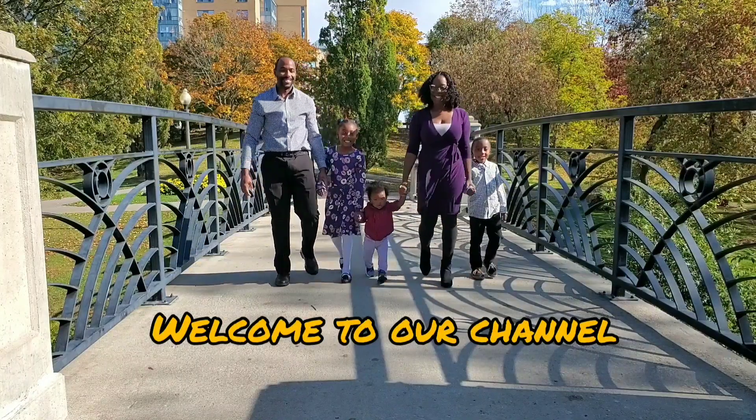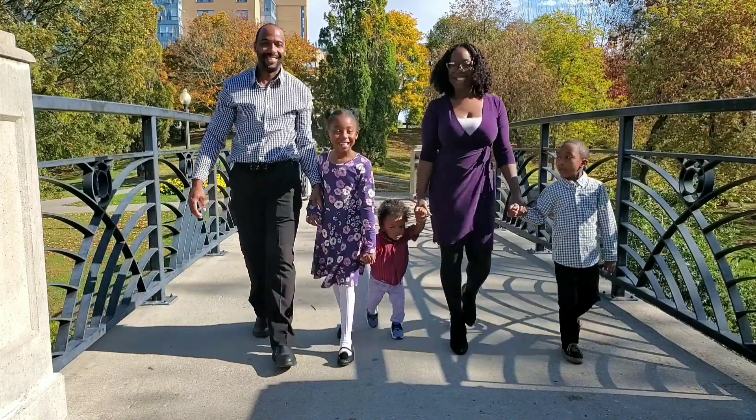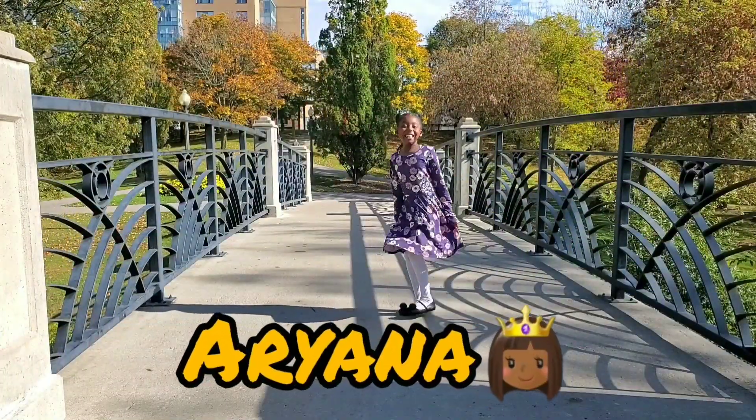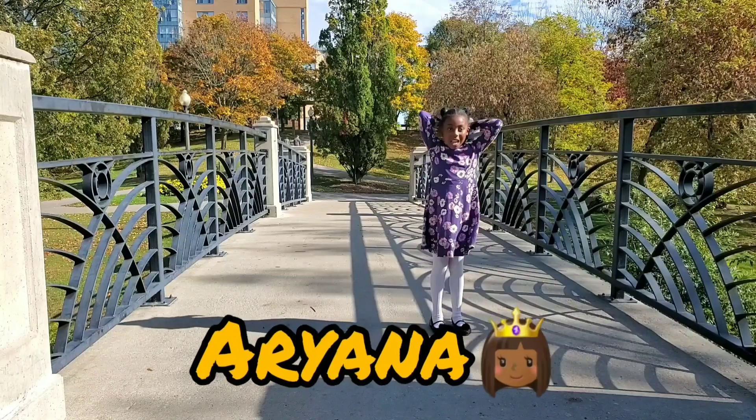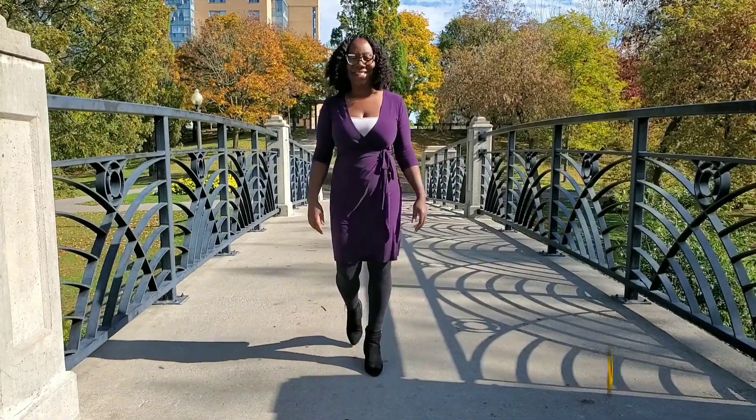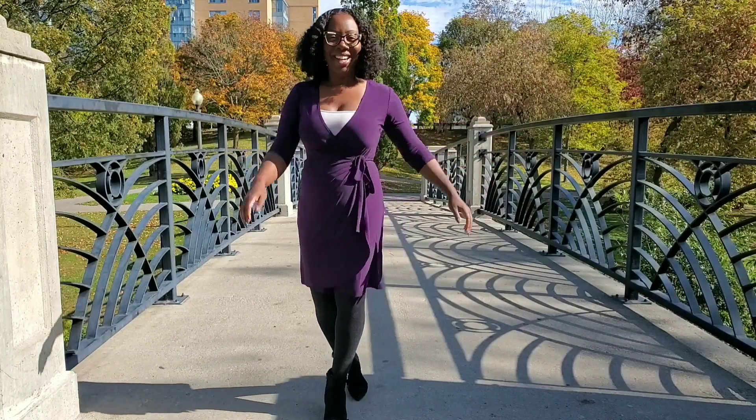Hey, how are you? Here are some of the details! I'm going to sit right now and go to the desk.